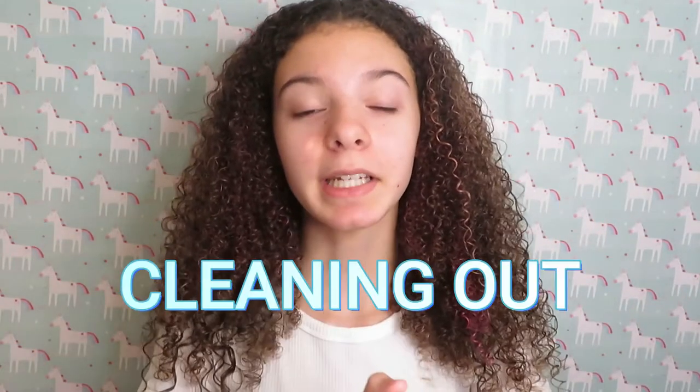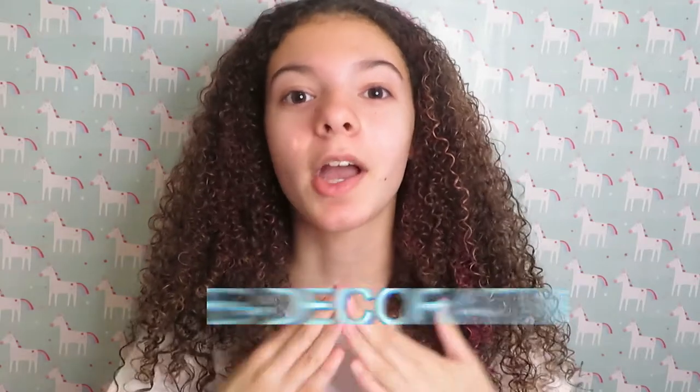Hey guys, welcome or welcome back to my YouTube channel. My name is Aubrey and in today's video I'm going to be unboxing a couple things that I got for my hamster on Amazon, and I'm going to be cleaning out and redecorating her cage.